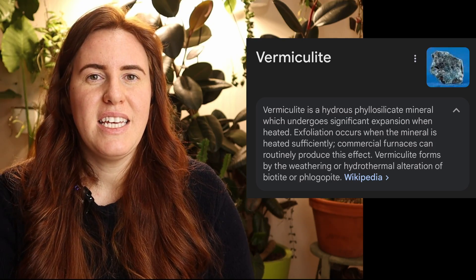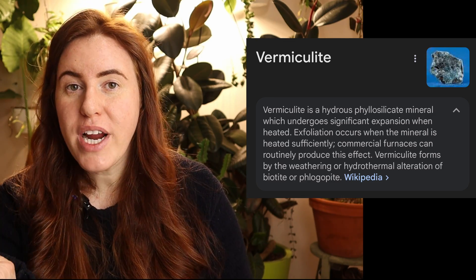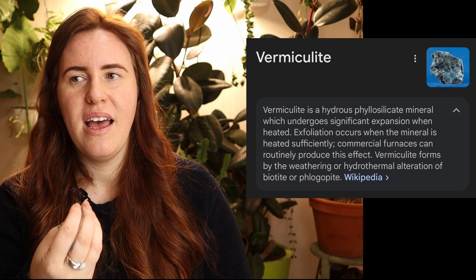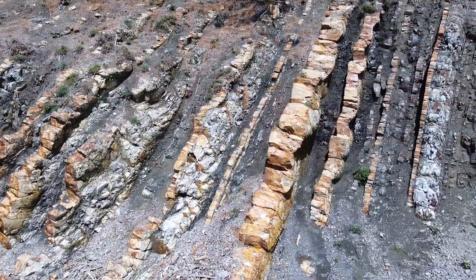So what is vermiculite? Vermiculite is essentially a rock, and inside of it there are trace minerals and different compounds. Depending on how that vermiculite was laid out and formed, it will change the ratios, the components, or the trace minerals found inside.